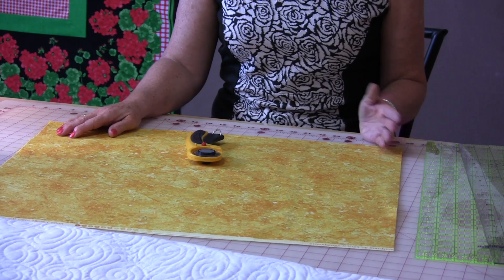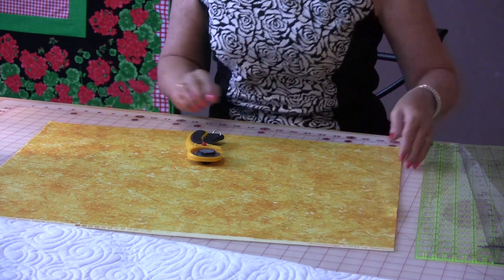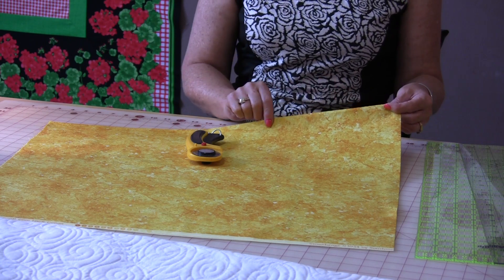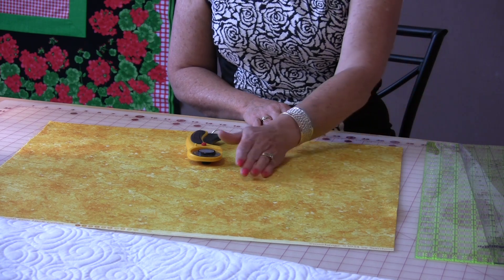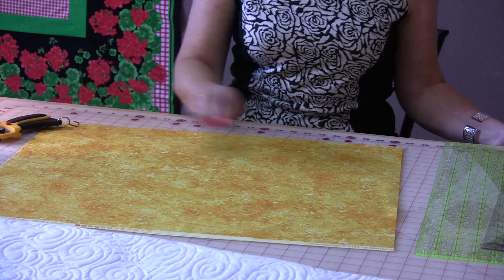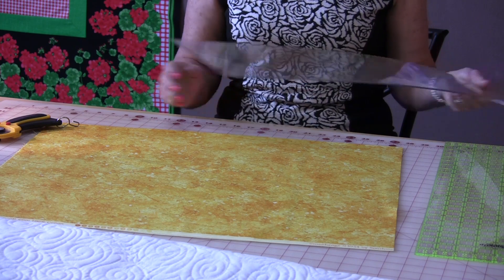We're going to cut the strips out of our fabric. This is the width of the fabric, and the fold is along this edge. The first thing you need to do is straighten up this edge of the fabric so that your strips will cut nicely. Here's a little trick on how to straighten up this edge without having to flip your fabric over.